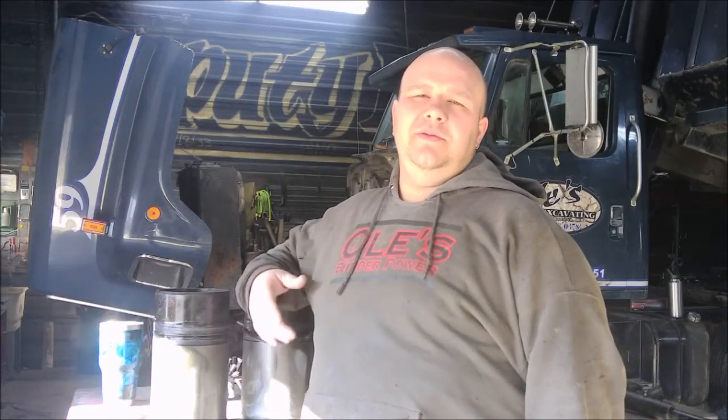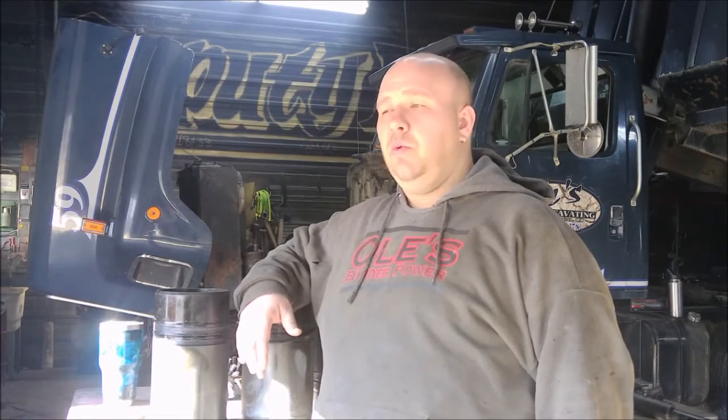Hey there, hello there. My name is Adam. Welcome back to the channel. On this beautiful Saturday morning, we're going to go over what we've been finding as we tore down my 855 Big Cam 4. It's a NTC 350. We're going to do a full overhaul on it and we're balls deep in it right now. So let's get kickin'.